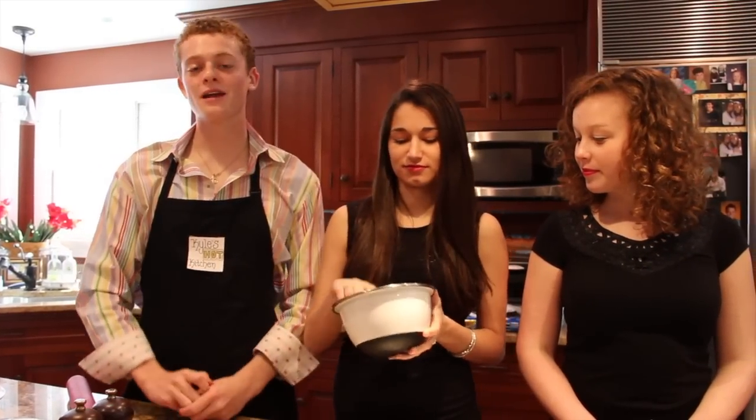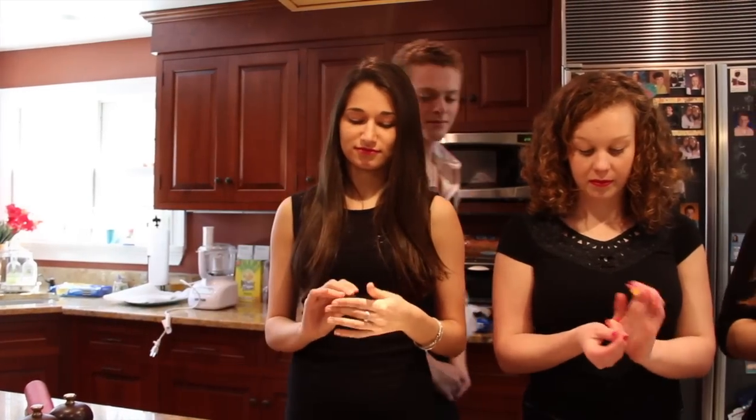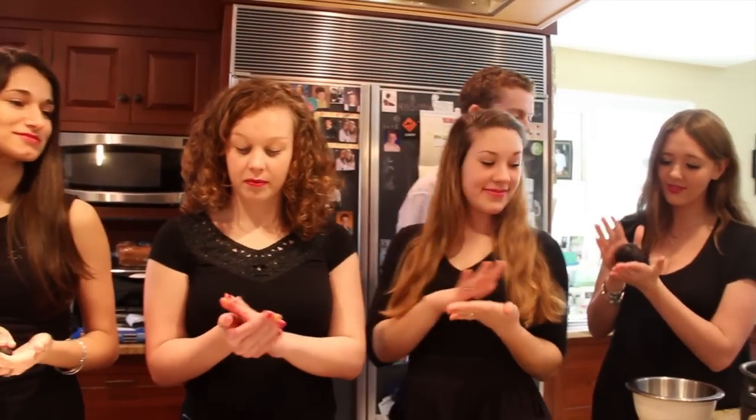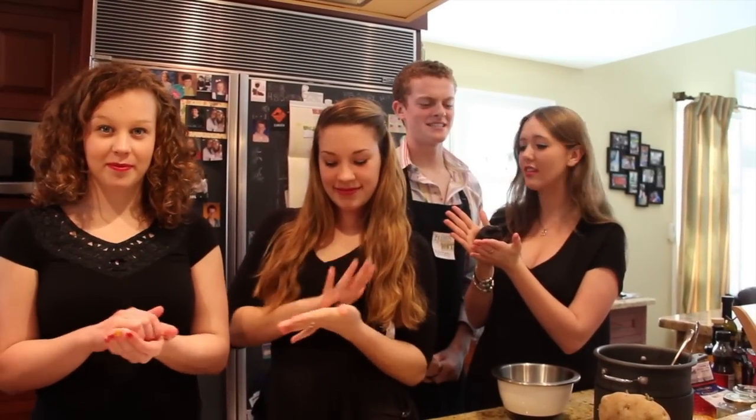Next, you have to roll the Oreo Balls. Be sure to handle the balls gently — too much pressure can cause damage. You can make the balls however big you want, but it's always better to make them bite-sized.